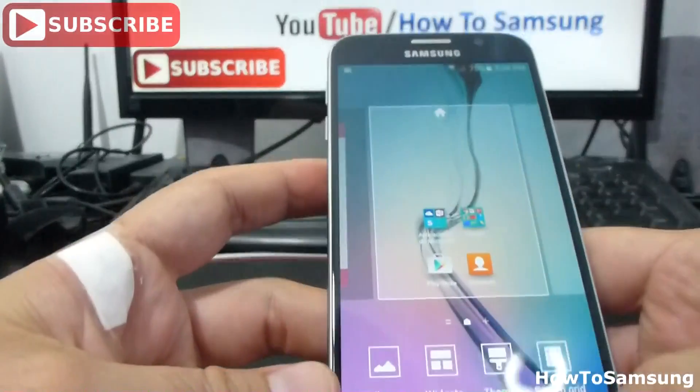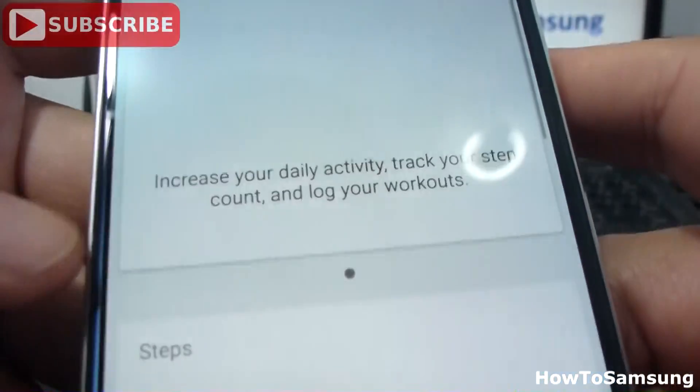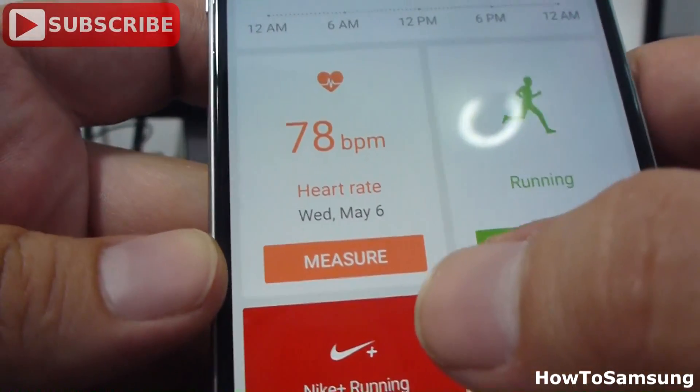Now let's go in the app. We go to Apps, then go to S Health, and go to Measure Heart Rate.